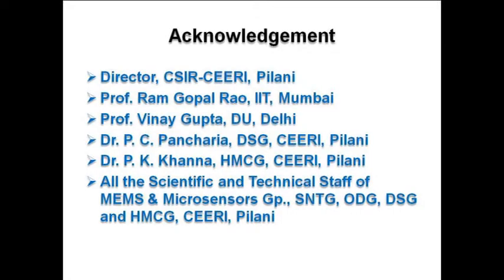The principal investigator and team members would like to acknowledge the Director of CSIR-CEERI Pilani, Prof. Ram Gopal Rao from IIT Mumbai, Prof. Vinay Gupta from Delhi University, Dr. P.C. Pancharya from DSG Siripilani, Dr. P.K. Khanna from HMCG Siripilani, and all the scientific and technical staff of MEMS and Microsensors Group, S&TG, ODG, DSG, and HMCG, CEERI Pilani.